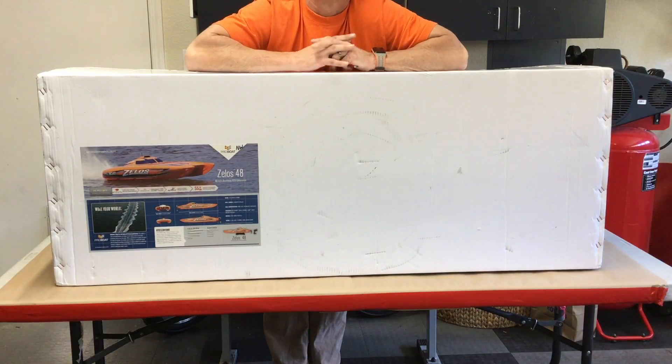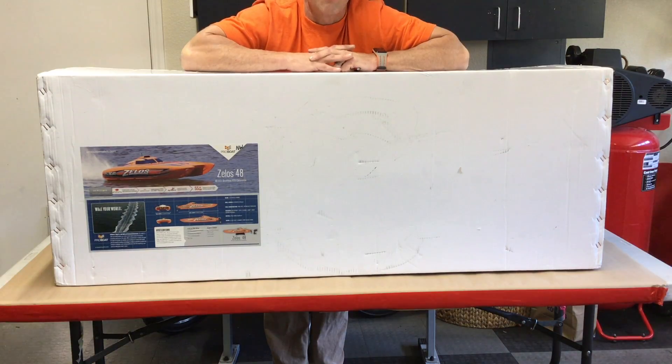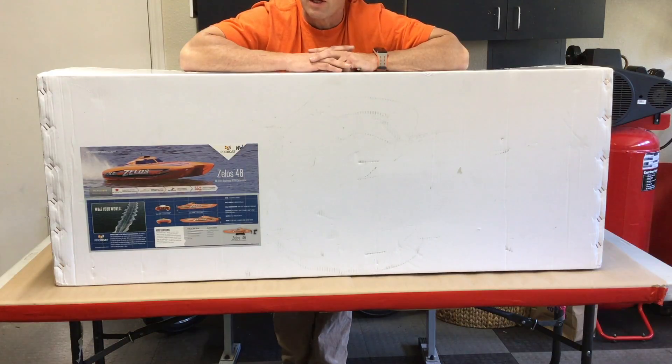This is an unboxing of another brushless boat that I got for my birthday recently, about a week ago. I got some cash and gift money from family members and this is what I'm getting. I picked this up off eBay — it's a used boat, a new used boat I should say. Let's get it open and see what condition it's in. It looked really clean from the pictures, so let's check it out.